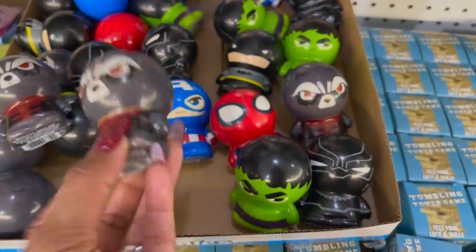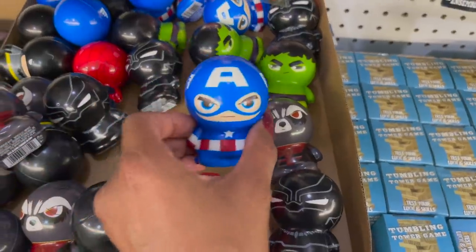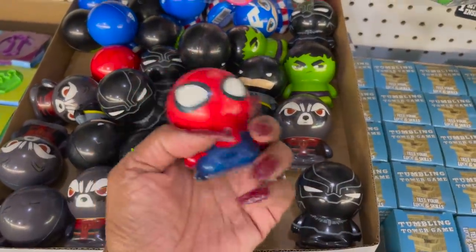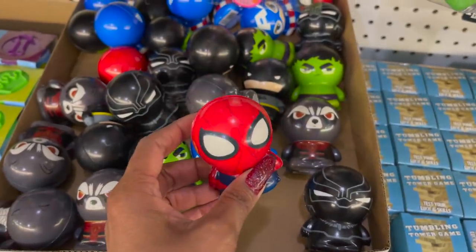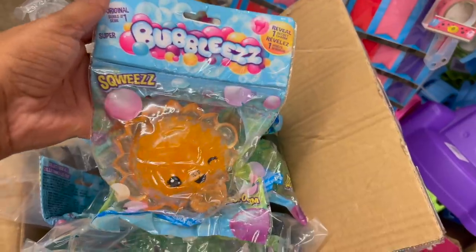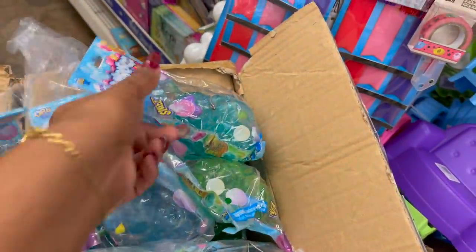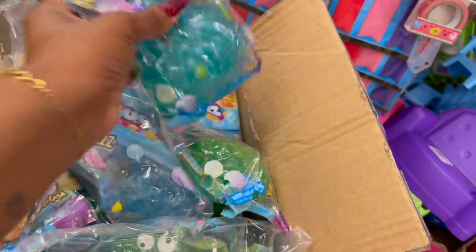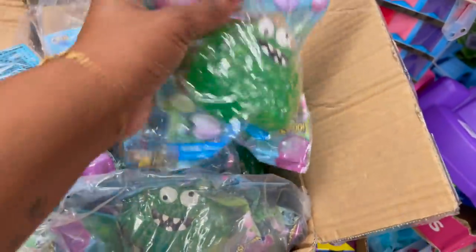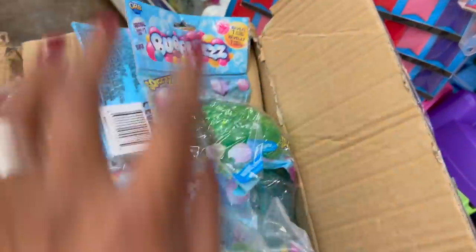Absolutely adorable — little Avengers! They have the Hulk, Black Panther, Spider-Man, and Captain America. These are adorable. Definitely new — if you have a fan of one of the Avengers, definitely pick these up. They are restocking the toy section right now, and these definitely look new: the Bubblies Transform Squeeze. One looks like a sun or a lion, and then they have another that kind of reminds me of the Cookie Monster.